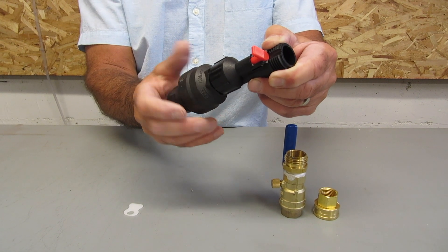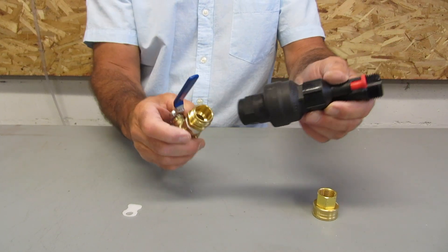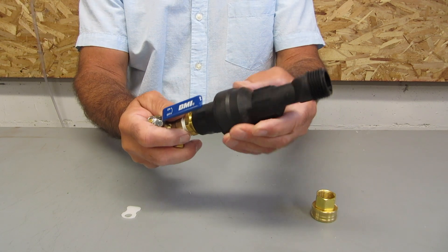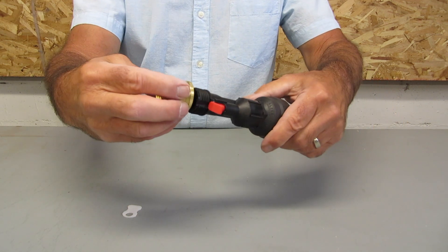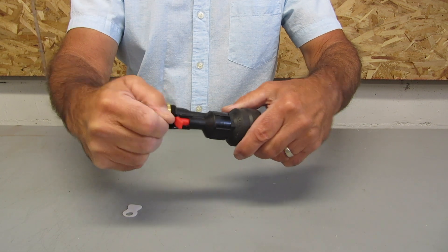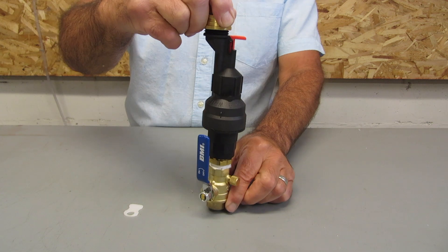These are garden hose fittings that seal using a washer. Attach the brass vented ball valve into the inlet end of the water block valve and hand tight. Now, connect the brass female adapter to the exit end of the reset module and again hand tight. It is now fully assembled and ready to install into your application.